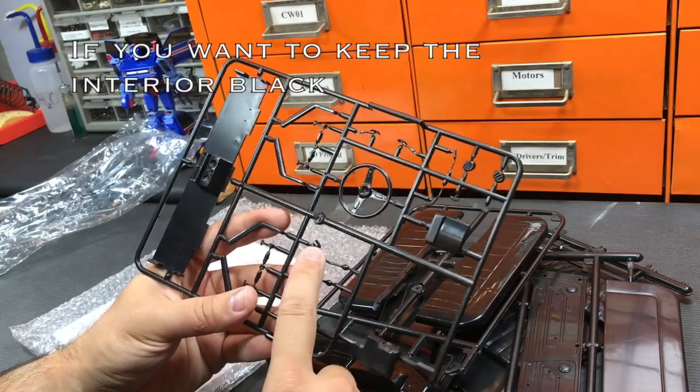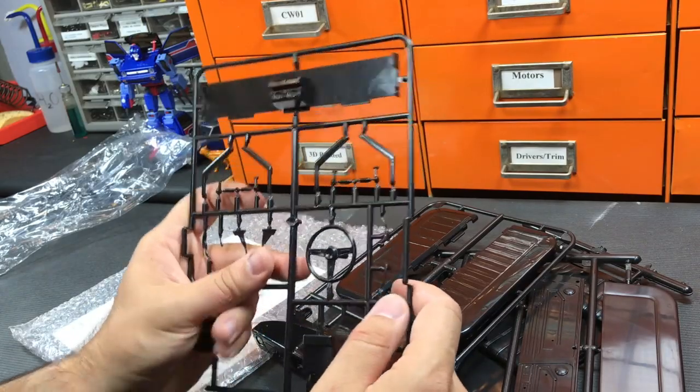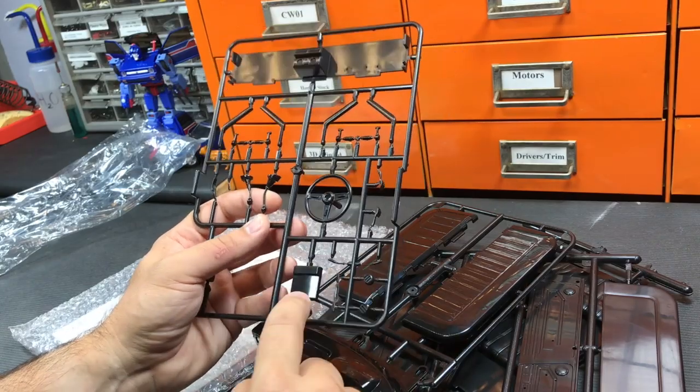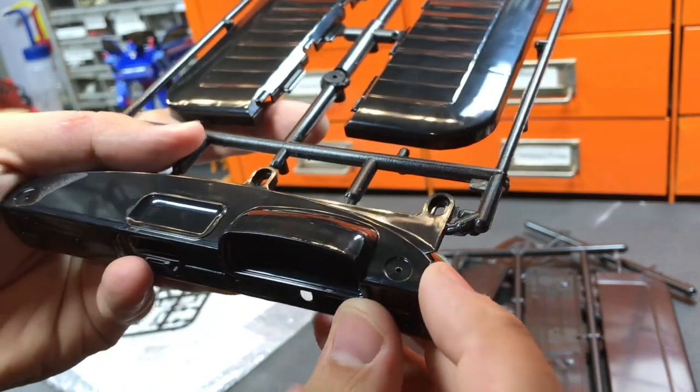We've got our low range gearbox and our standard gearbox. The steering wheel looks pretty good for the SR5 model. There are actually individual brake pedals and column stalks. These vents here will go on top of the dash right there.